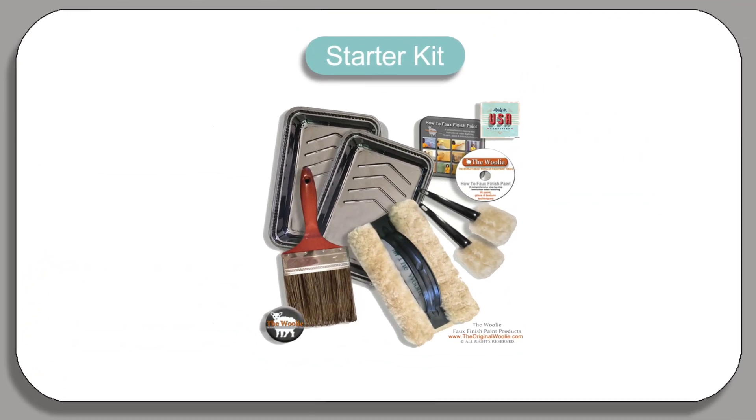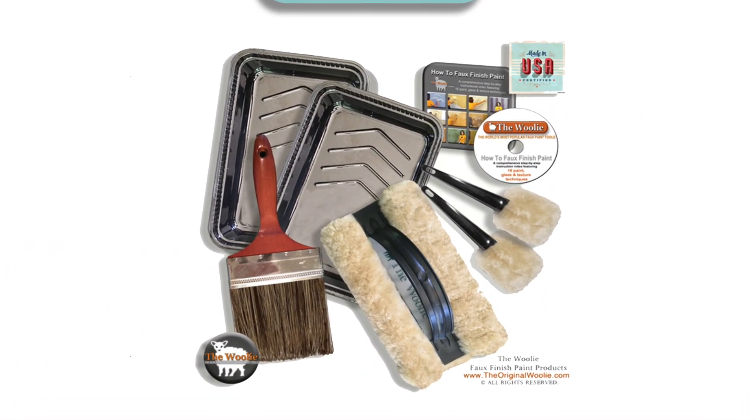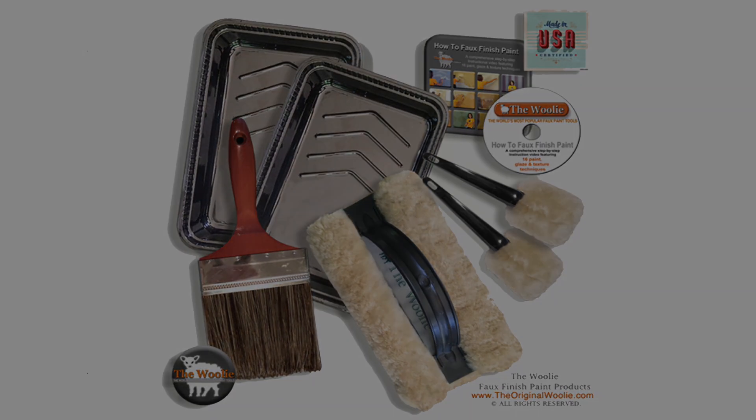When you purchase a Wooly Kit, which really is the best way to begin working with the tool, you get all the tools that you need to create all of the looks. Included in the kit is a video that goes through in great detail all of the techniques.